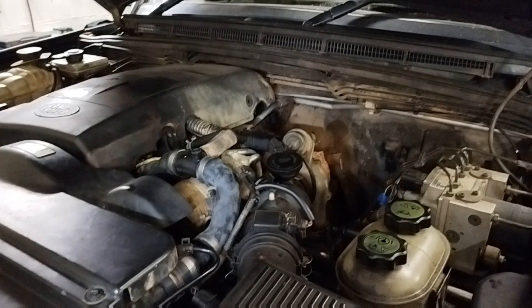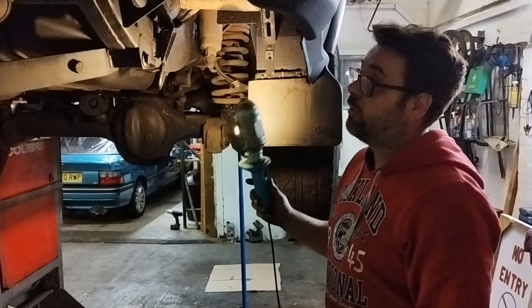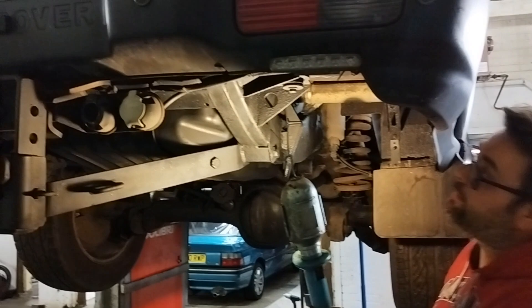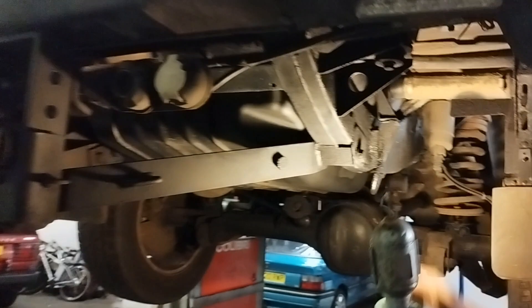Now get under the car — the last thing to look at and probably the most important on one of these, because everything else is quite fixable. Under the car is where the rot sets in. The worst place on these is the rear quarters, down these seams — they tend to go quite badly. Check there's no rot in there. We went to see one recently that was full of Tiger Seal and black silicone all over this area, probably just to try to make it pass an MOT.